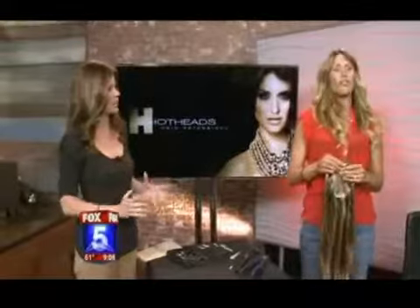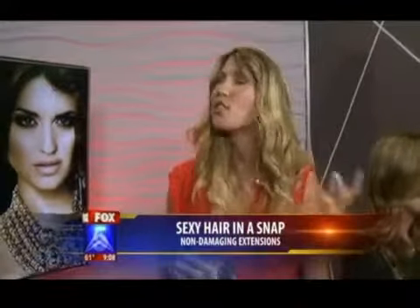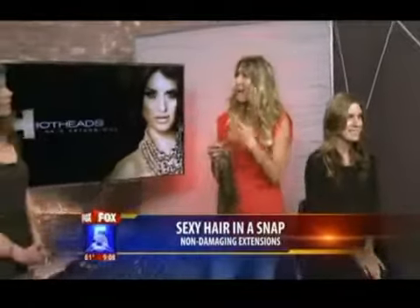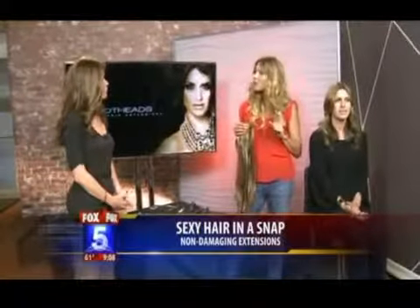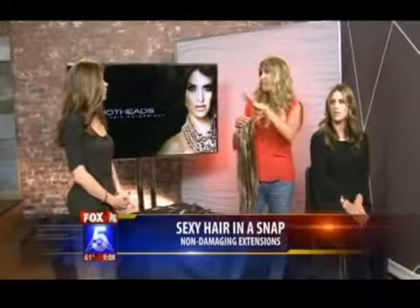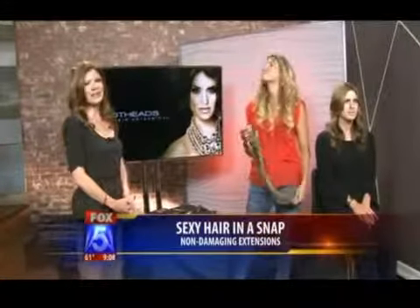We have a second model that we're going to switch out. What are we talking about as far as how long this is going to last, price, all that kind of good stuff? The Hot Heads Tape-In Method — the hair lasts for six months. The client comes in about every seven or eight weeks, because as it grows, it grows further from the scalp. We use a solvent that removes that tape, re-tape them, and move them right back up. The client comes in typically about three times with that same hair in the six-month period. Most clients pay $1,000 to $1,200, which is actually on the low end of high-end extensions. It's really affordable, and because that hair is reused, it becomes a really great price for them.